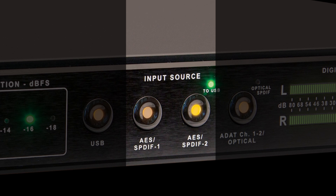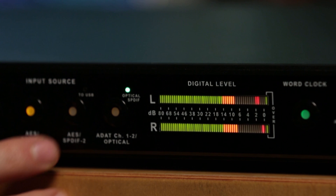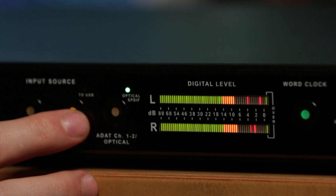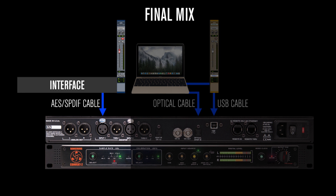The Convert 2 has five digital inputs: two separate AES SPDIF inputs, one USB, two channels of ADAT, and an optical SPDIF Toslink input. Select any of these inputs at will and you can listen to all of your source material through the exact same converter, which is the only way to correctly do a real A-B comparison. For example, you can have a reference track in iTunes from your Mac into the optical input, your pre-mix from your DAW on the USB input, and your final printed mix coming from your interface via SPDIF.